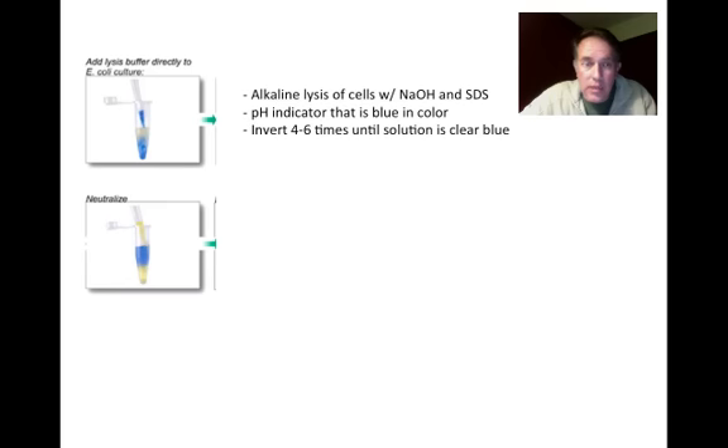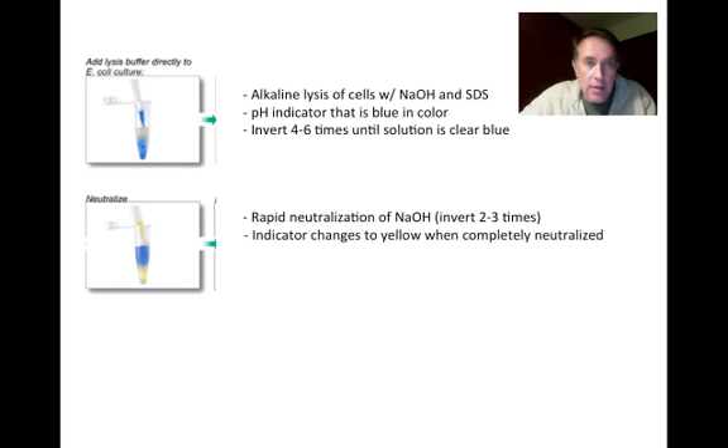Next, we neutralize the solution and precipitate the proteins and cellular debris by adding the neutralization buffer, which rapidly neutralizes the sodium hydroxide. Conveniently, the indicator changes from blue to yellow when neutralization is complete. At this point, all proteins and genomic DNA will be precipitated due to the rapid pH change and the SDS, leaving the plasmids in solution.